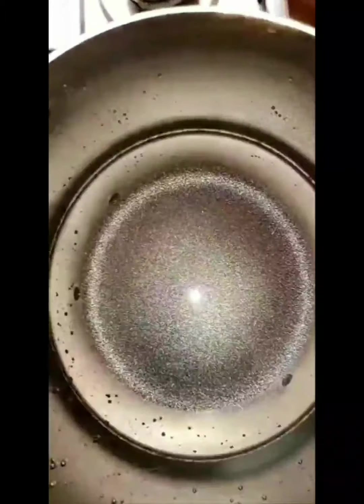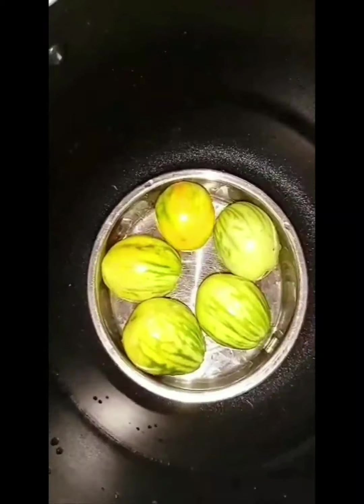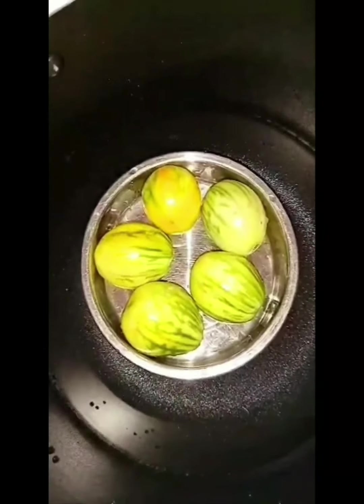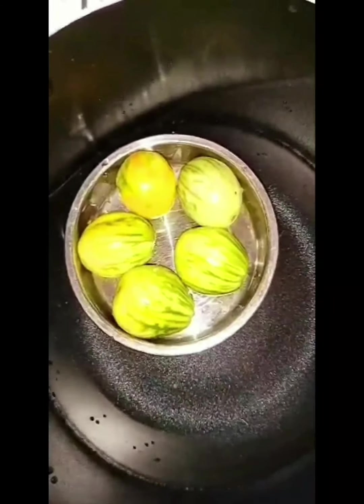In a pot, put about two cups of water and then place a stainless plate inside the pot on top of the water — don't sink it, just rest it on top. Gently place the garden eggs inside. We want to steam, not boil, so don't allow water to get into the plate. Close the pot and allow to steam for 10 minutes.